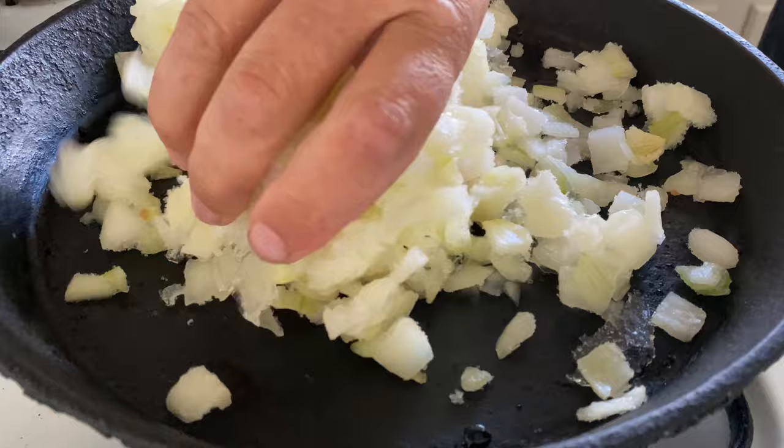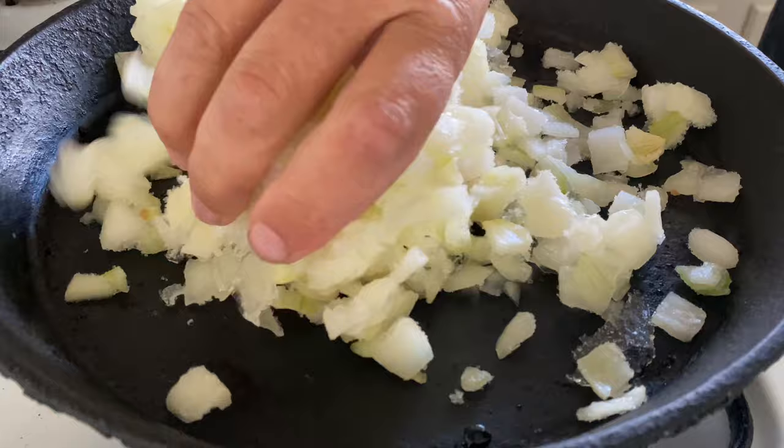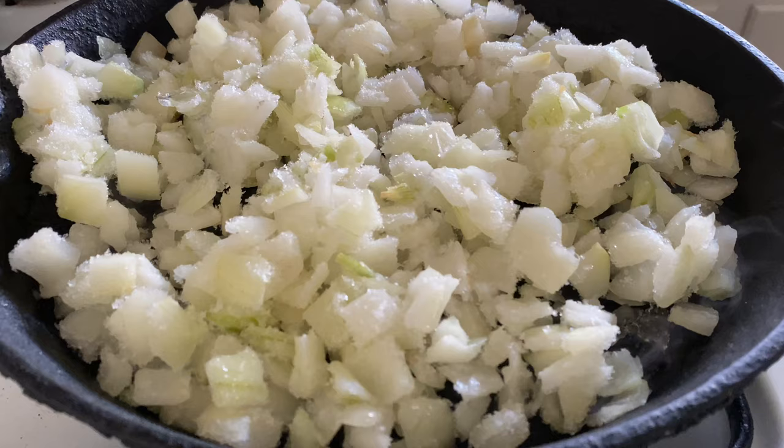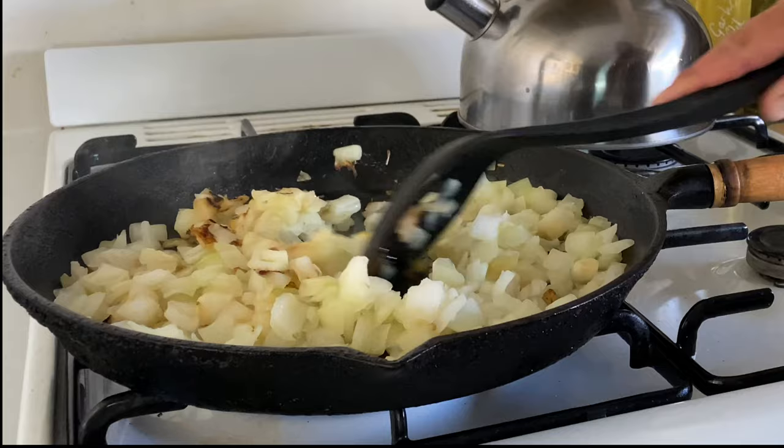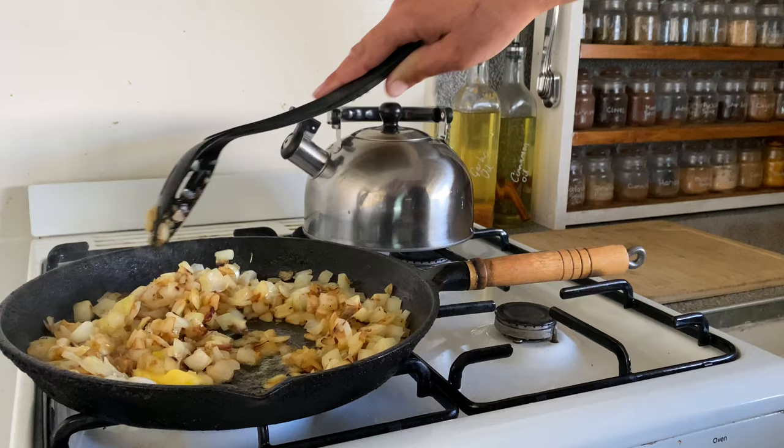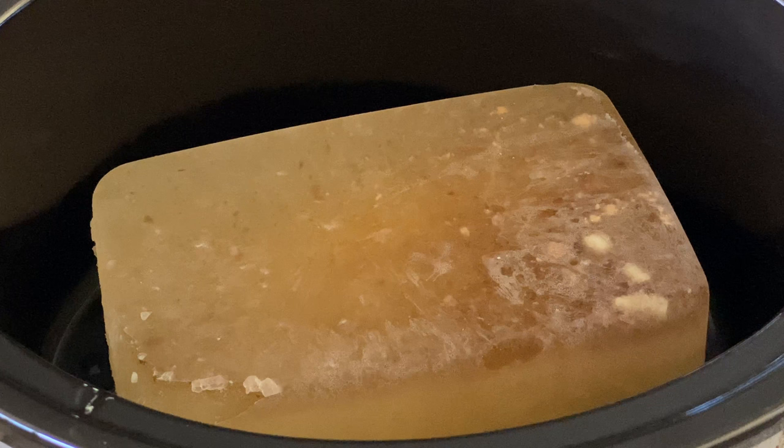In a cast iron pan I'm browning some onion. I'm using frozen onion that I froze ages ago, and what I do is I put it straight in the pan with no butter and I let some of that moisture steam out because I don't want to be boiling the onion. Once it's steamed out and it's dry enough, I then add the butter and coat the onion with the butter. We're doing this at a fairly low temperature — we don't want it to burn, we want it to brown nicely, so we just go low and slow.